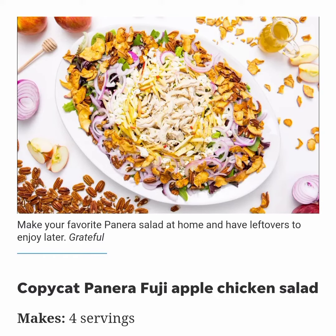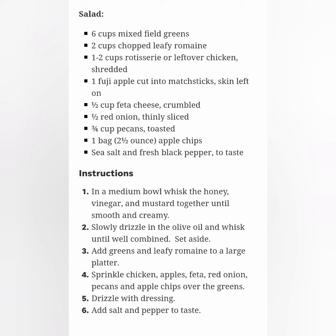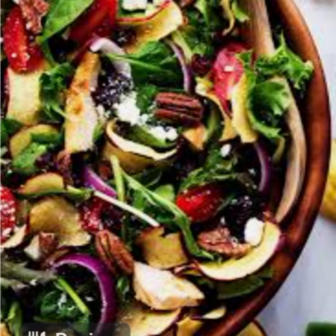Copycat Panera Fuji Apple Chicken Salad — makes four servings. Dressing ingredients: one quarter cup honey, two tablespoons white wine vinegar, one teaspoon Dijon mustard, one quarter cup extra virgin olive oil.